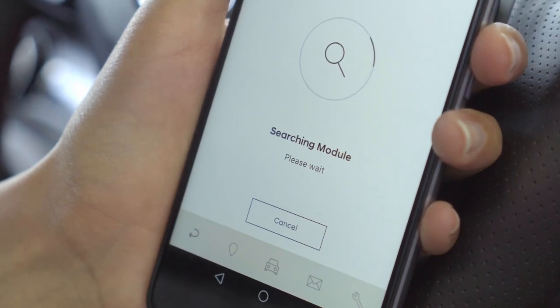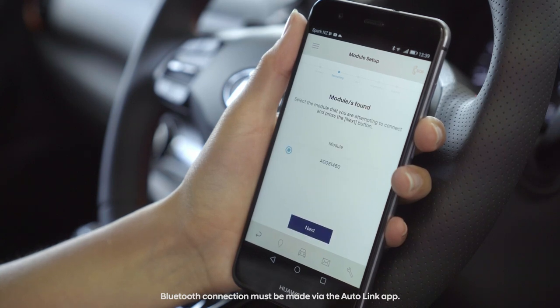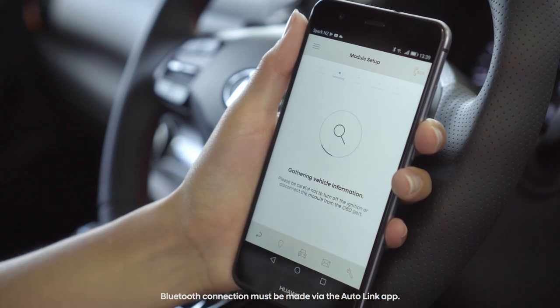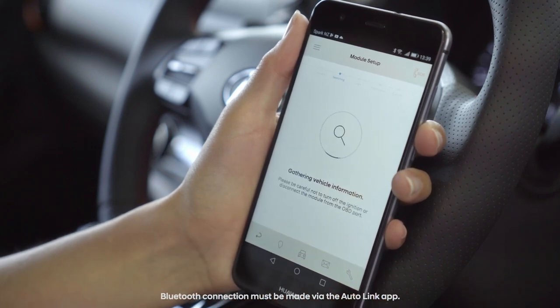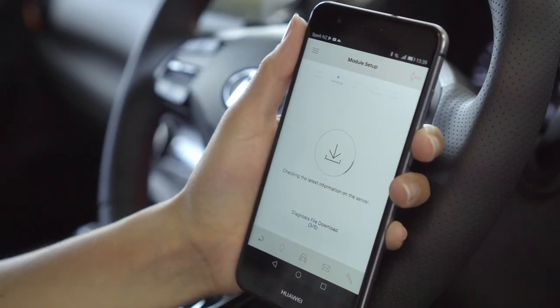The Autolink app will now begin to search for your Bluetooth module. Once your Autolink module has been found, select the module and press Next. The Autolink app will now begin gathering vehicle information. It will also check for the latest model information from the Autolink server and download common files specific to your vehicle model. This may take a few moments.